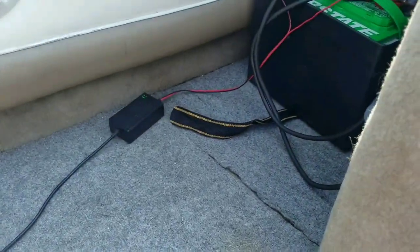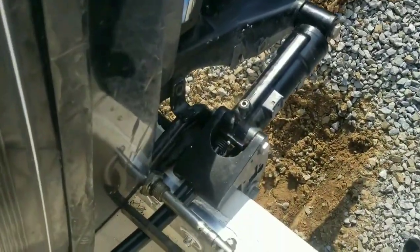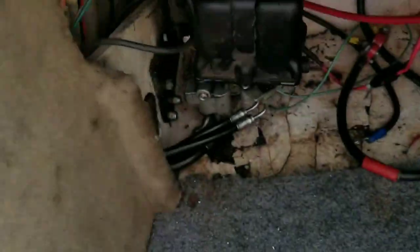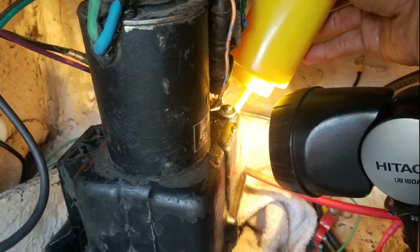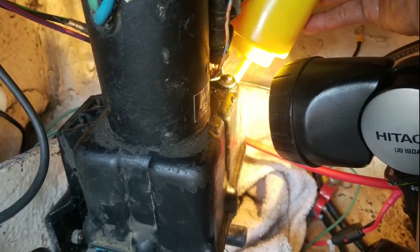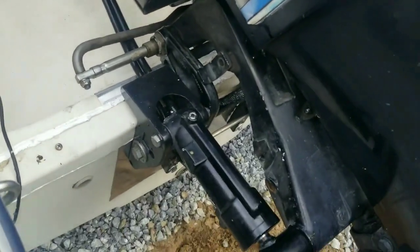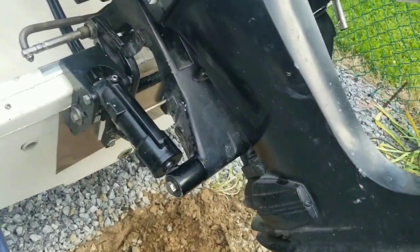I almost forgot to mention — when you're doing this, make sure your engine cylinders are complete and everything's completely trimmed up. Then once you get the reservoir full, you let the engine down and it will suck the oil from the reservoir into the cylinders. Now the reservoir is completely full. Put the screw back on the reservoir so it doesn't shoot everywhere.